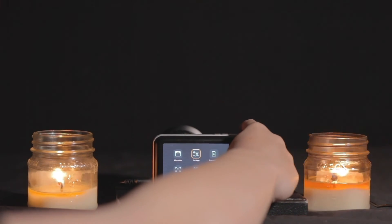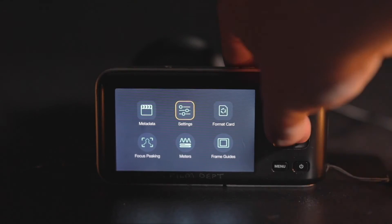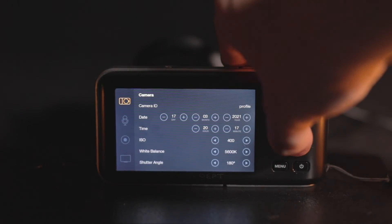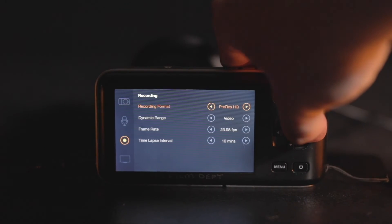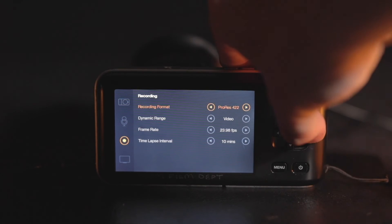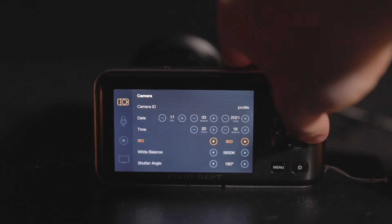Before we do that, go back to the main menu page and navigate to the settings category. With the arrow button, navigate to the red recording icon on the left column and navigate the recording settings to set the record format for the setting that best suits your project. Navigate back to the left column and up to the camera icon, where you can navigate to the ISO, white balance, and shutter angle section and change the settings to best suit your project.